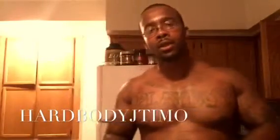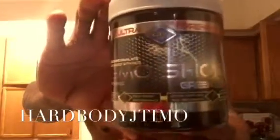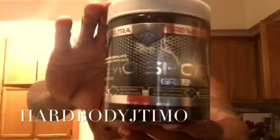What's good YouTube? It's your boy HardbodyJTemo coming in again with another one. It's a supplement review — it's on that Hemoshock. Yeah man, it's that cherry lime flavor.